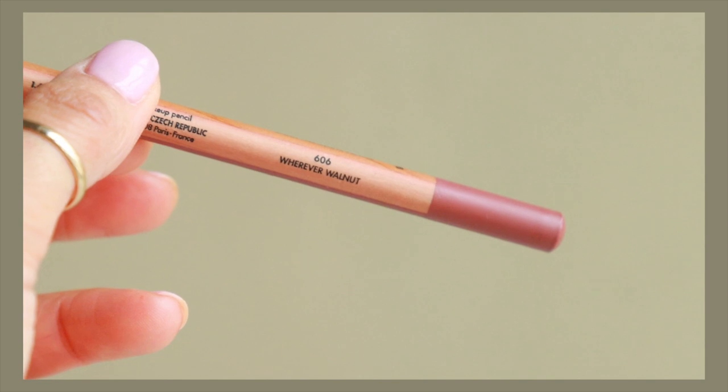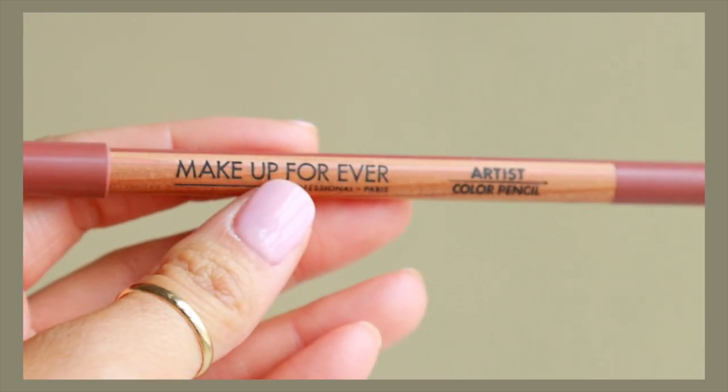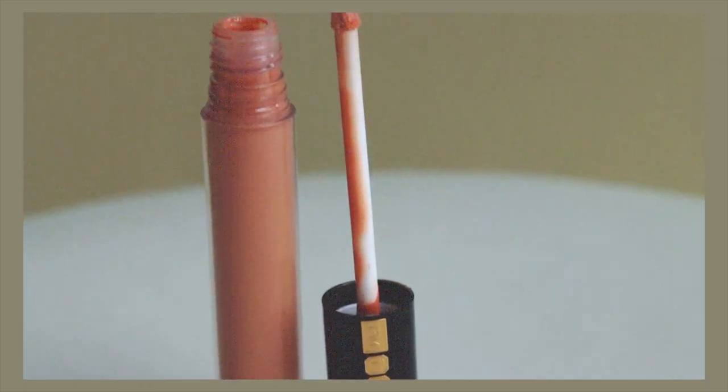For lip liner I'm going to use Wherever Walnut from Makeup Forever. For lip color I'm actually going to use a cream blush — this is from Tower 28 in the shade Power Hour. It's kind of deep but we're going to smudge it out to look more like a lip stain, then top it with a nude gloss to soften the look. I'm using the Pat McGrath Faux Real Lust gloss.